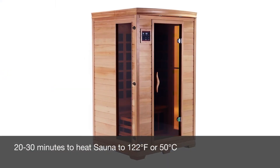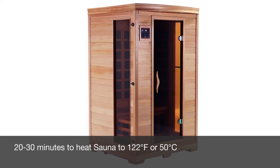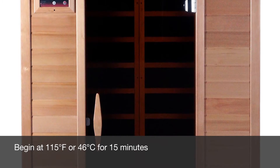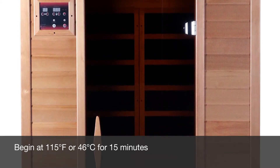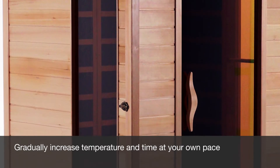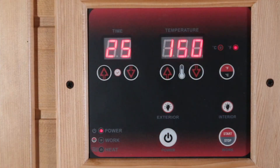Note that heating times can vary and can be affected by the indoor temperature. Generally, it should take approximately 20 to 30 minutes to bring the sauna room heat up to 122 degrees Fahrenheit or 50 degrees Celsius. The cooler the ambient temperature around the sauna room is, the longer it will take to preheat. It is recommended that you start at a set temperature of 115 degrees Fahrenheit or 46 degrees Celsius, and remain in the sauna at that temperature for about 15 to 20 minutes. As you become more comfortable, you can gradually increase the temperature and time. When the sauna room temperature reaches the setup value, the digital control will regulate the heat and maintain that temperature. The heat light will turn off, and whenever the inside temperature drops approximately 4 degrees, the heat light will turn back on and the emitters will begin generating heat again.